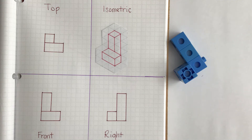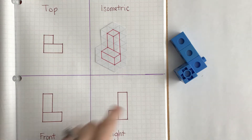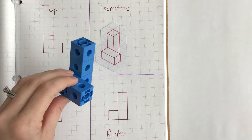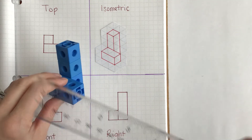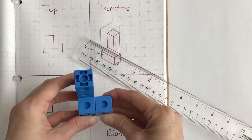Hey Bobcats! Today I'm going to show you how to add dimensions to your multi-view sketch. I'm going to have you turn in your Project Lead the Way notebooks to the multi-view sketch that you created of this figure. Once you're there, I'm going to walk you through how we're going to use our ruler to measure and dimension this piece.